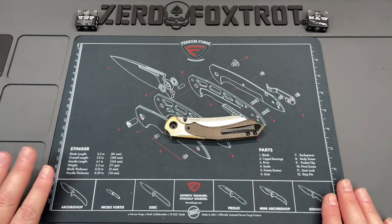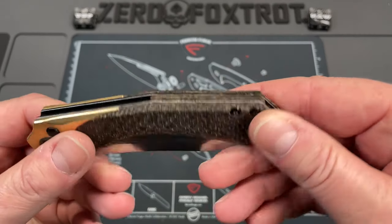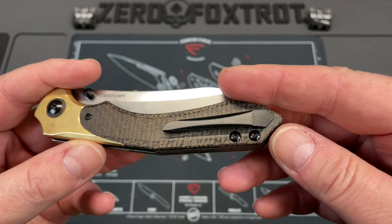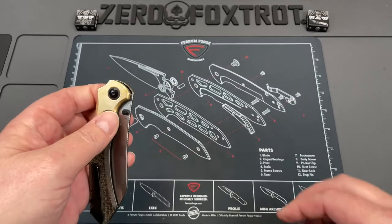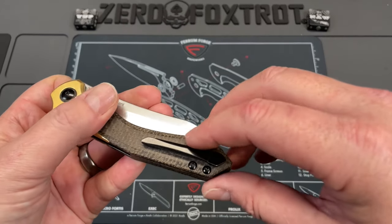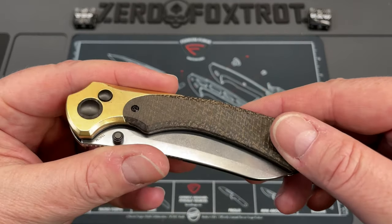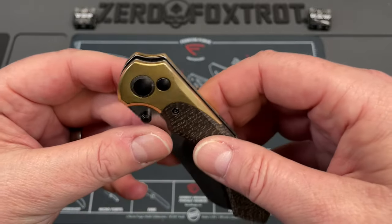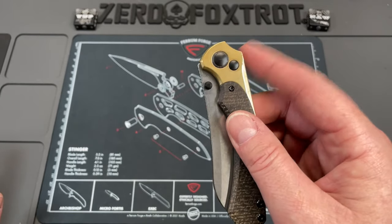First things first, and I know people are going to agree with me on this: this is a prime opportunity for this to be an ambidextrous knife because it is a button lock, and button locks are ambidextrous. They did everything except give you a spot for the pocket clip to be reversed. That seems to be kind of an oversight in my opinion.